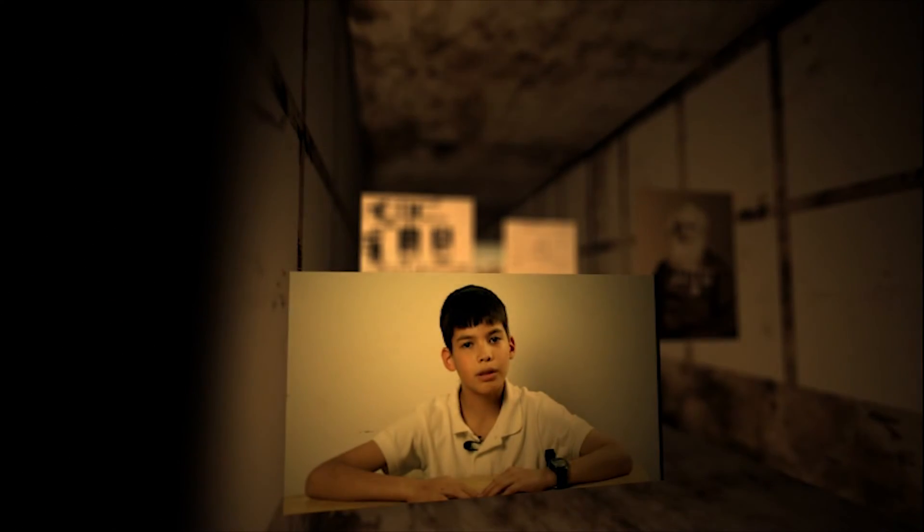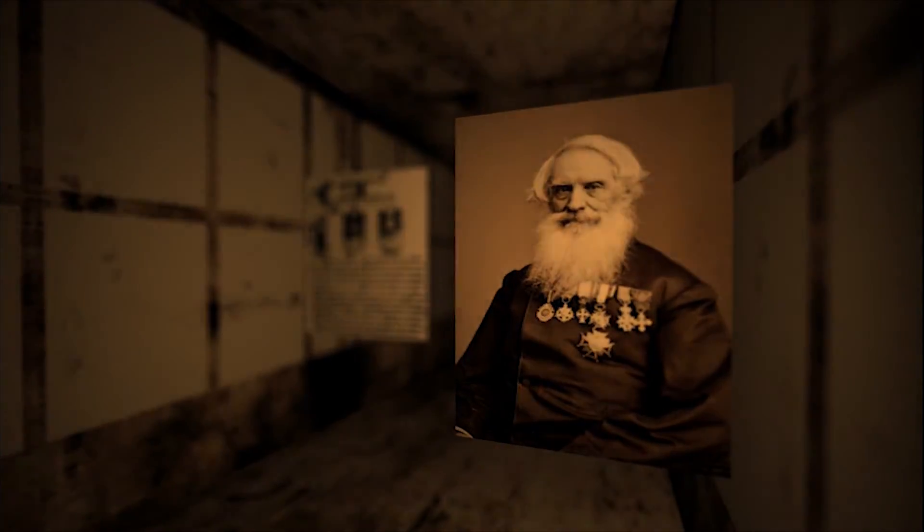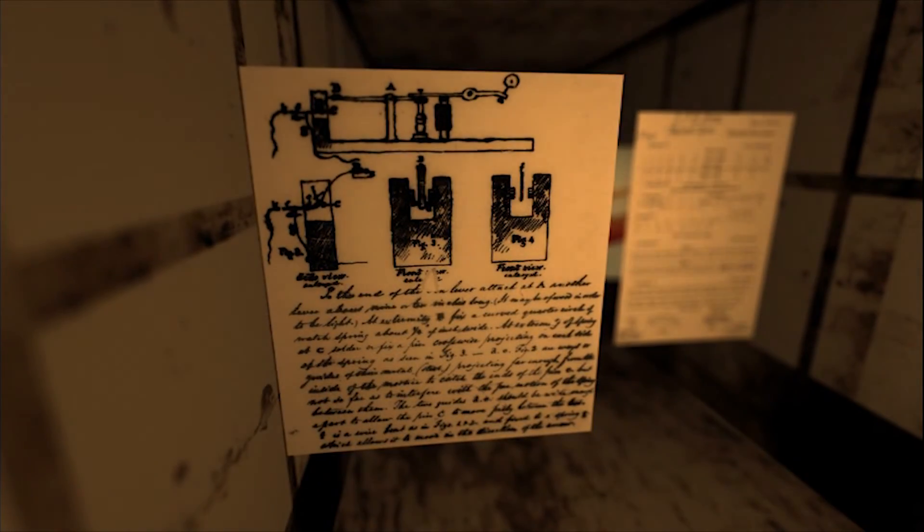I am going to tell you some of the history about the telegraph before I show you how I made mine. Samuel F. B. Morse was a Christian man who believed that messages could be sent over long distances through a wire by electricity. So, he invented the telegraph.